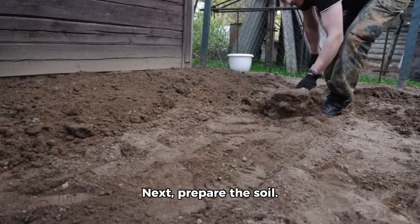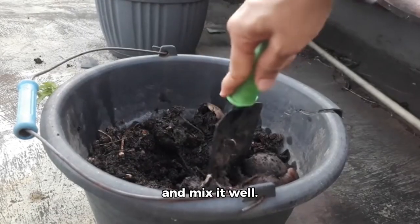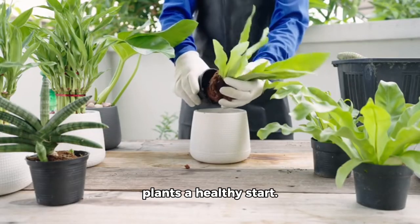Next, prepare the soil. Add some compost and mix it well. This will give your plants a healthy start.